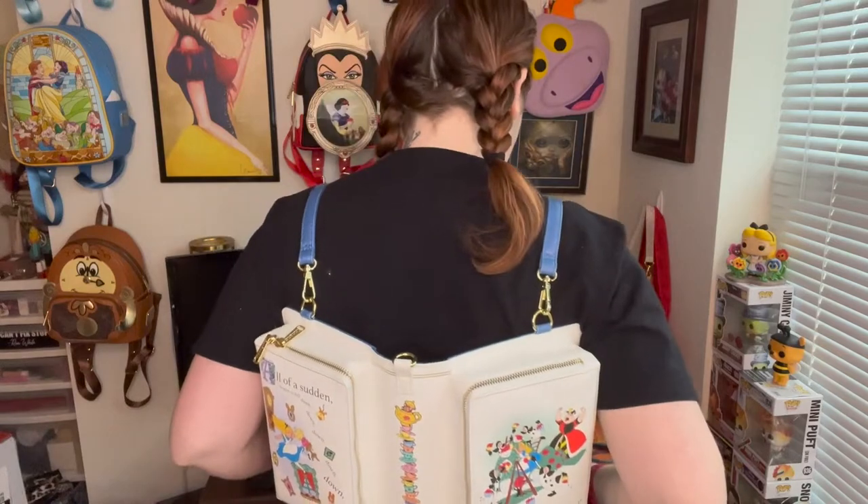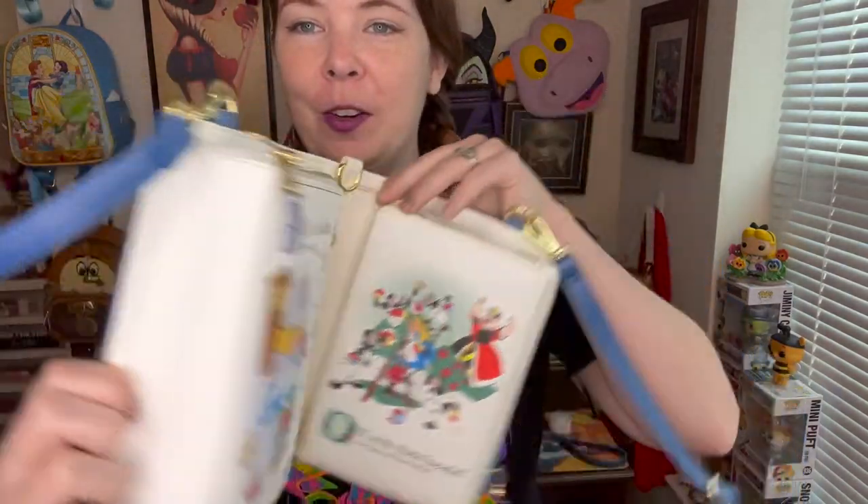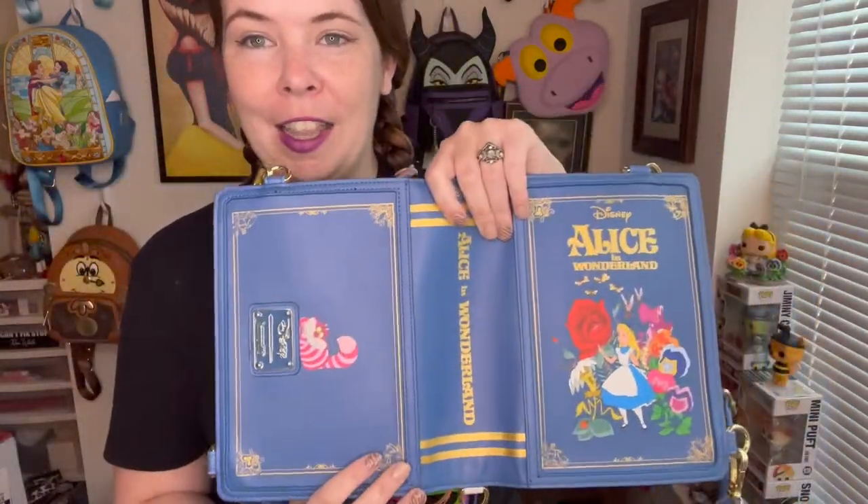One more thing I almost forgot - you can also wear it with the book pages facing outward, which I adore. It looks so cute in that book style whether it's open or closed. When somebody sees it as an open book on your back, that's when it's shocking to people - they're like 'that's so cool!' And then the other bag I wanted to show you today was the UP wristlet.